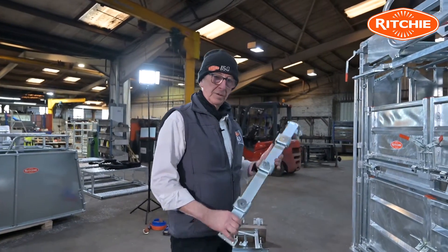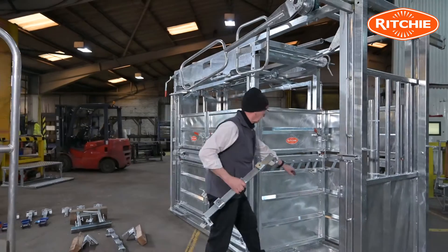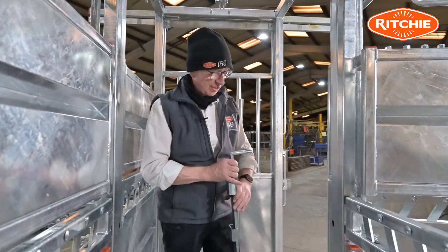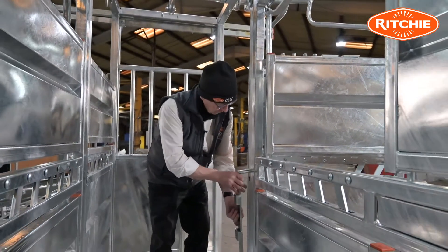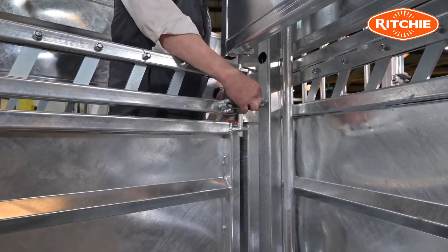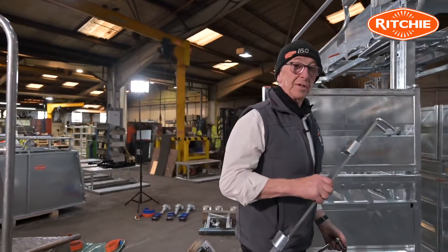Next we will fit the rear block supports — that's these two bars, one goes to the left side and one goes to the right side. We have to access the inside of the crate to do this. We'll begin by fitting the rear hoof block brackets onto the box section that carries the side doors, placing the backing plate onto the U-bolt and slipping on a couple of nuts to secure it. We'll then fit the opposite side.